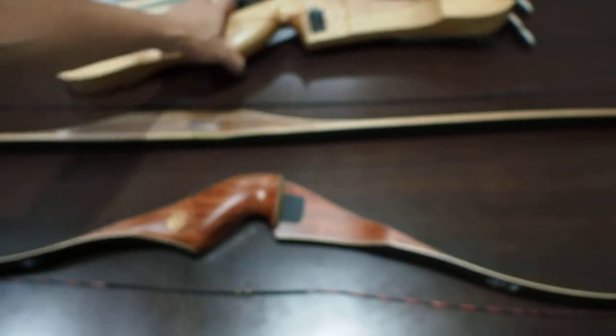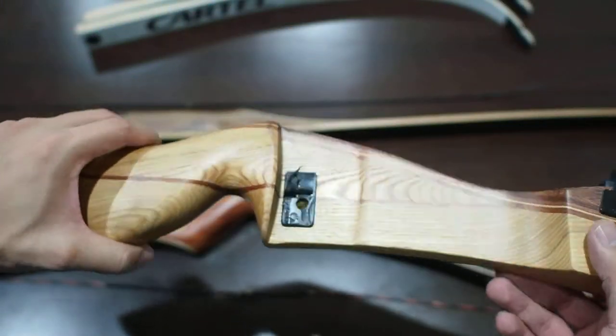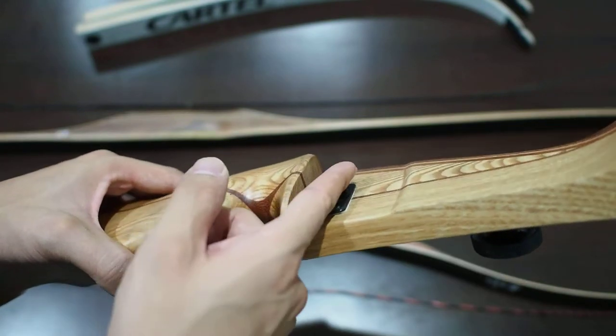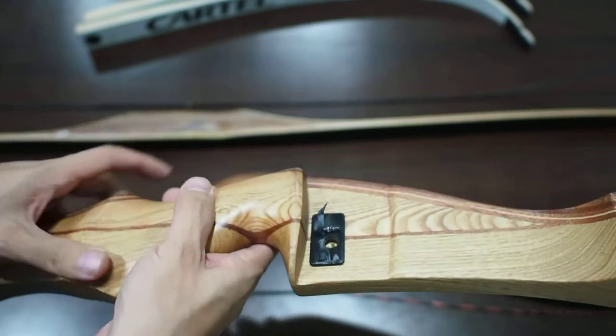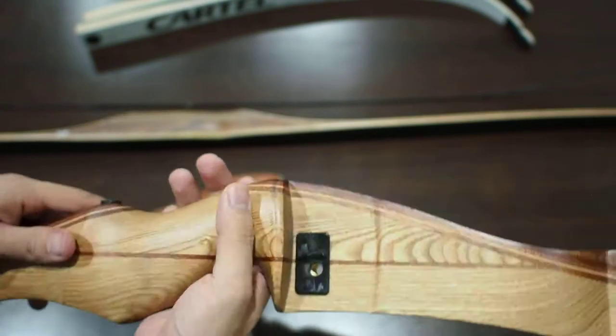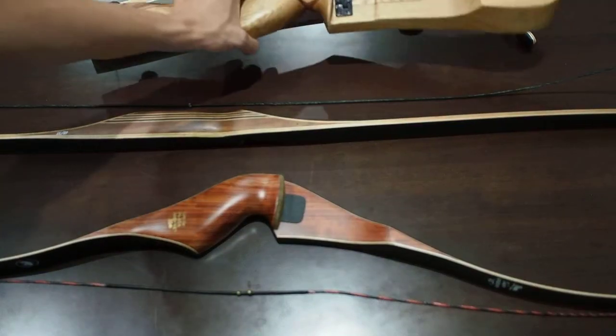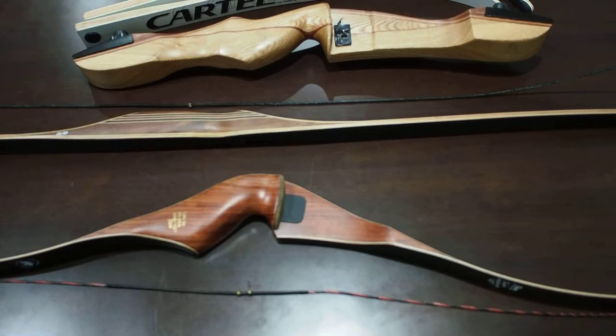As compared, if you look at the modern recurve bow, you can see the arrow placement is not here — it's actually put here. So these are the modern bows, and this is the difference between a modern recurve and traditional bows.